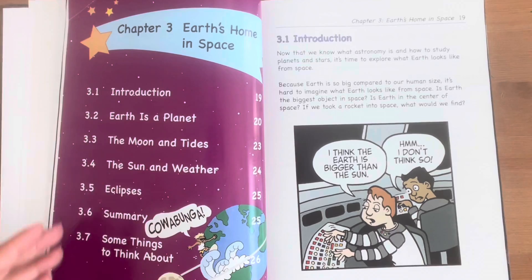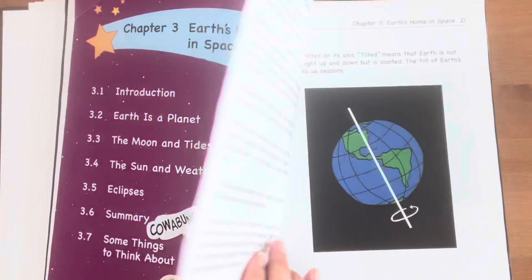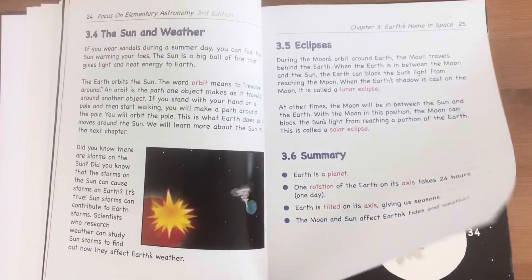This textbook has 12 chapters and 98 pages excluding the glossary, and through my personal experience a chapter can be easily completed in less than an hour or over a week, depending on how in-depth you want to take it.